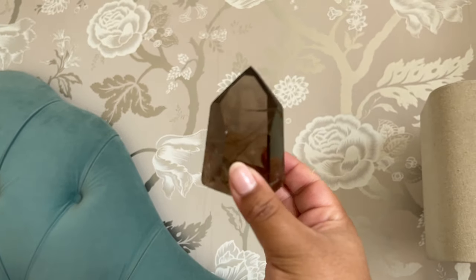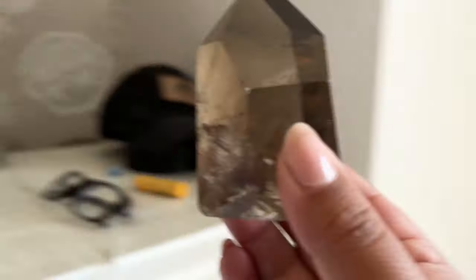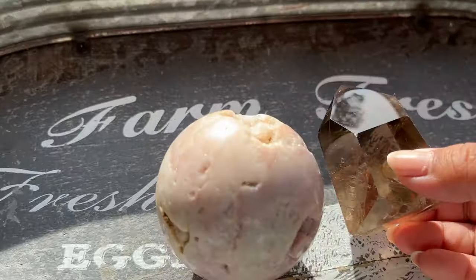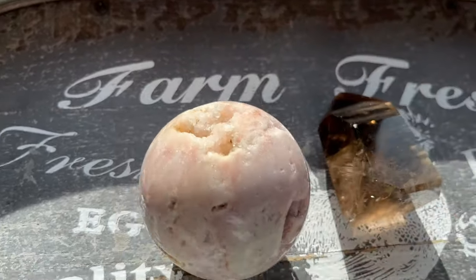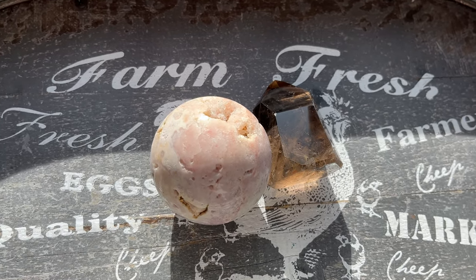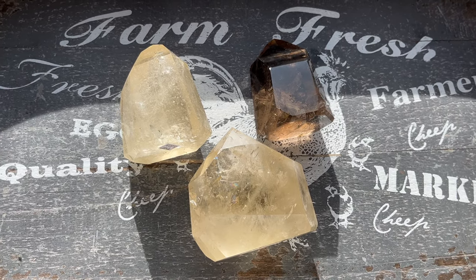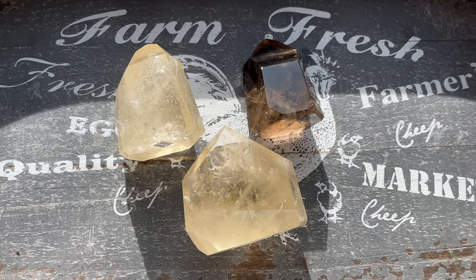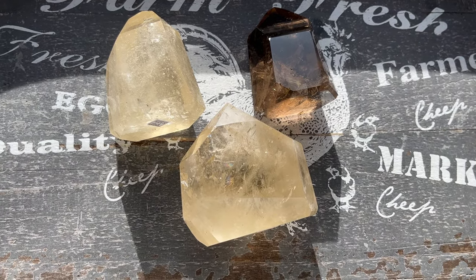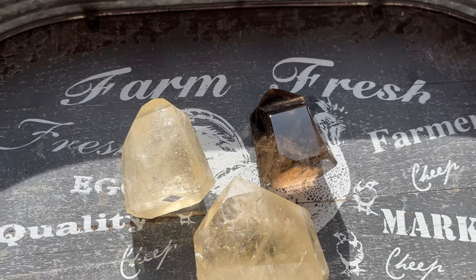I just think right now the lighting looks so much better at the other spot for crystals because I really like that direct sunlight look. Here's an example of how the citrine looks — you really get credit for the color when you're in direct sunlight. I just have not had luck with a light box.